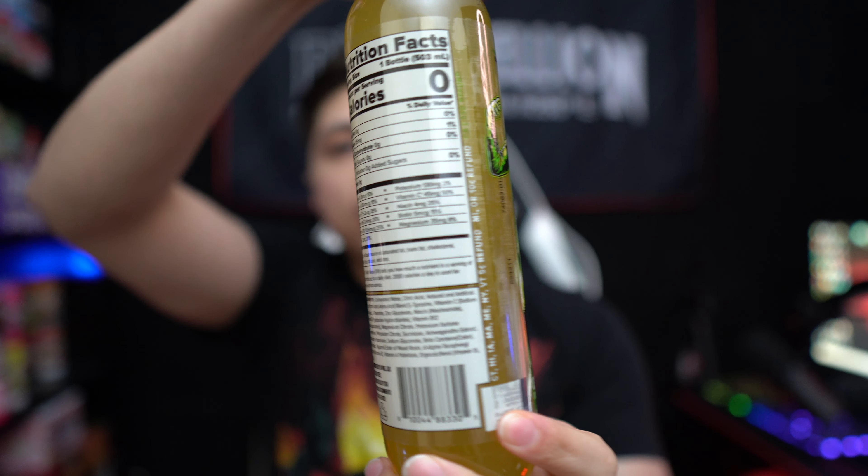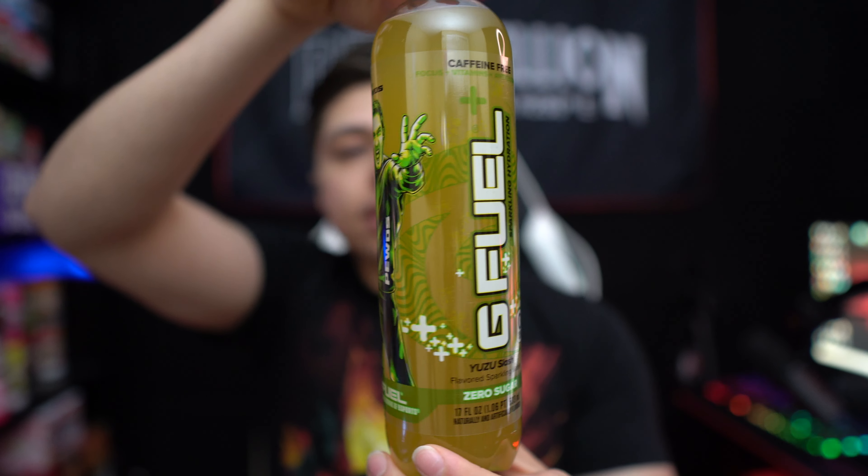Here's the Yuzu Slash bottle — a little bit of a better look at it. We got the nutrition facts: zero sugar, zero calories, zero caffeine, and added electrolytes for added hydration. I always say if you are somebody who is sensitive to caffeine, cannot have caffeine, or you're just looking for a version of G Fuel to drink late at night when you don't want caffeine messing with your sleep, I recommend G Fuel Hydration. This is basically like the can equivalent to the hydration formula — so instead of a can, we have a bottle. It's lightly carbonated, and we're gonna go ahead and pop it open.